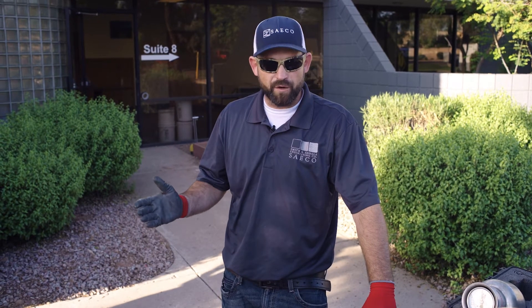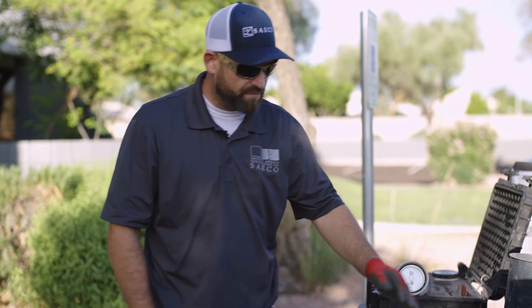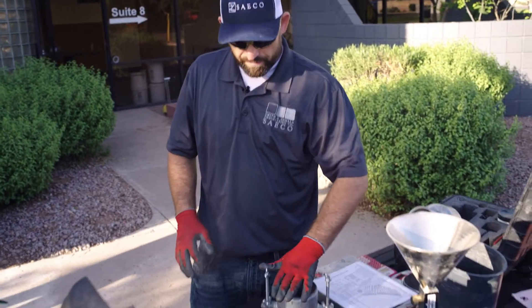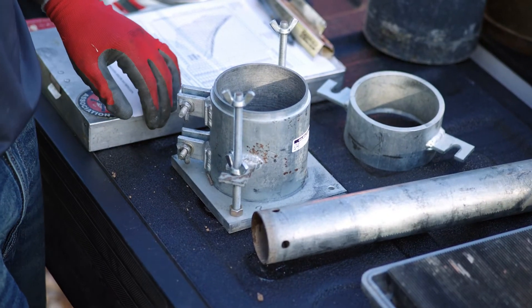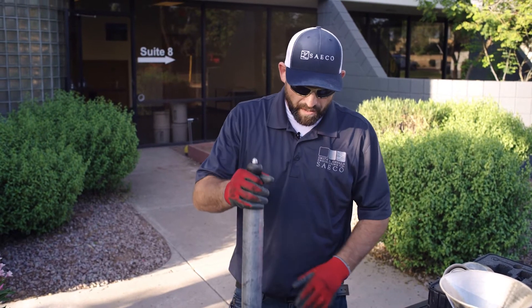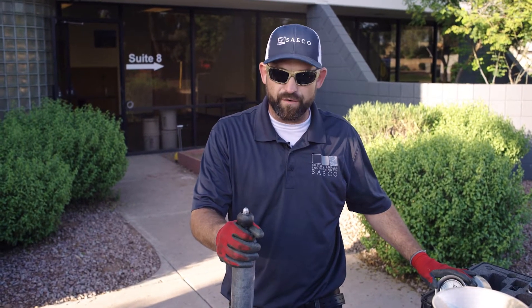Essentially, it takes curves of known soils, plots them out, and tells us approximately what that soil's maximum dry density is. Here's our mold — we've calibrated the volume in the laboratory. We'll fill it up with soil in three lifts and give it 25 blows with a five-and-a-half pound proctor hammer. Then we'll strike it off level, get a weight on it, and since we already have a moisture on this material, we'll plot it out from there.